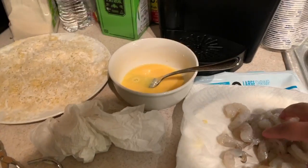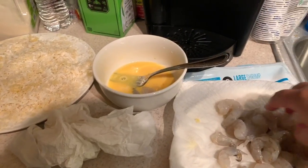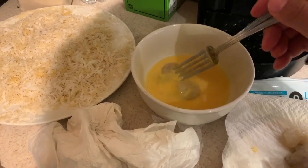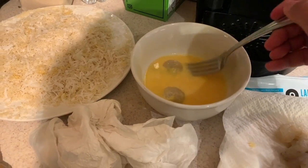The next step is easy. Put the shrimp in the egg and make sure to cover both sides. Then move the shrimp to the panko coconut mix and cover everything.